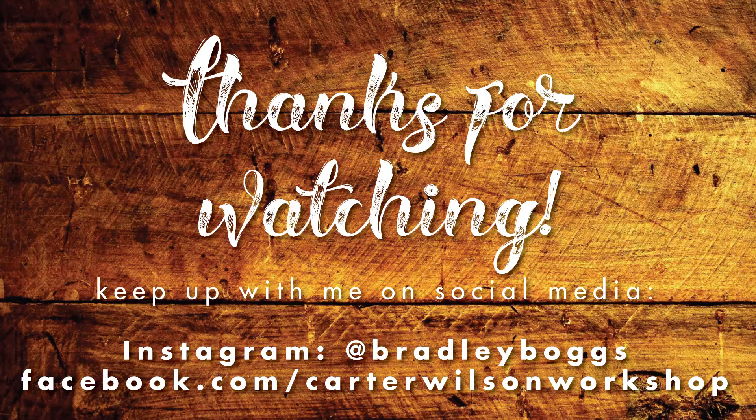Please rate this video — like it if you liked it, hit the thumbs down if you didn't. Please subscribe if you're not already, leave me some comments, and share the video if you think somebody else would enjoy it. Thanks again for watching — I really appreciate it and I look forward to bringing you more. Have a good one!